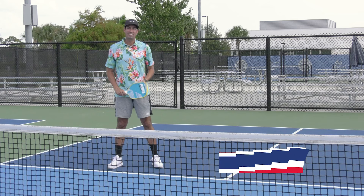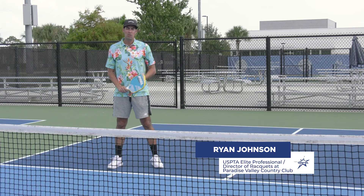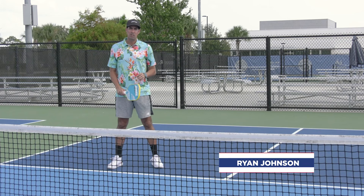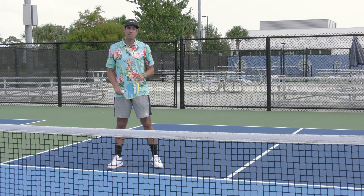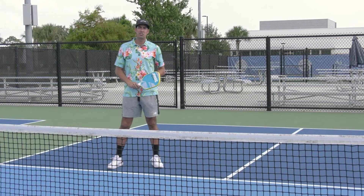Hey coaches, Ryan Johnson here and I've got a quick tip for you today on the return of serve. When you're practicing the return of serve, I see a lot of players stay at the baseline and just hit returns without ever working on moving forward. Remember, when we're returning, the goal is to transition up to the kitchen line as soon as we can.